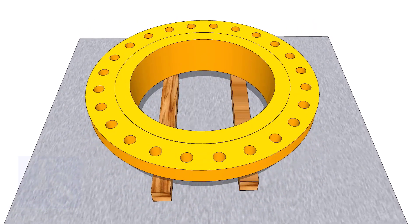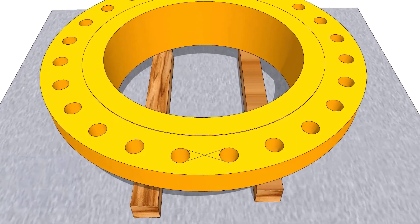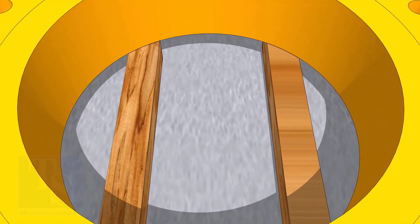In my previous videos, I had shown many times how to mark the center line of a flange. I am showing this again for the new viewers.